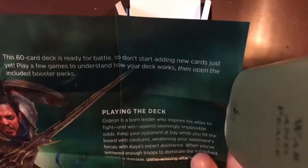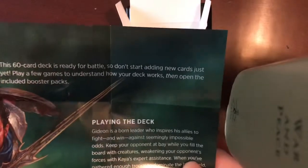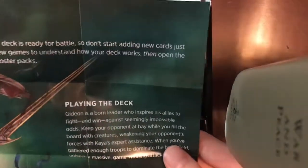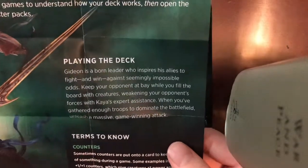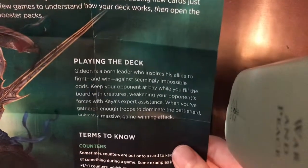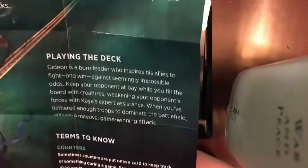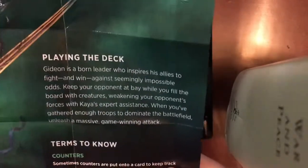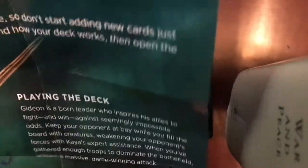Before you play, this 60-card deck is ready for battle — so don't start adding new cards just yet. Play a few games to understand how your deck works, then open the included booster packs. Gideon is a born leader who inspires his allies to fight and win against seemingly impossible odds. Keep your opponent at bay while you fill the board with creatures, weakening your opponent's forces with Kaya's expert assistance. When you've gathered enough troops to dominate the battlefield, unleash a massive game-winning attack.